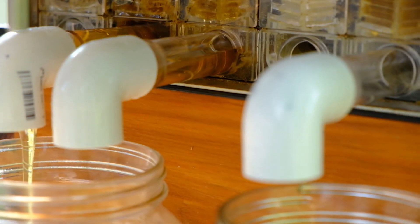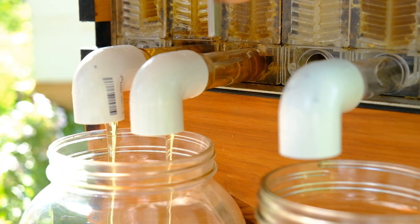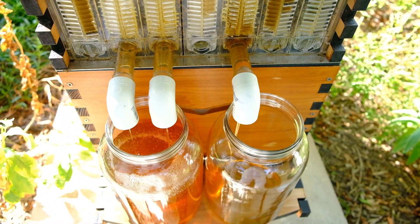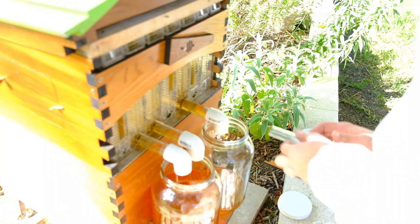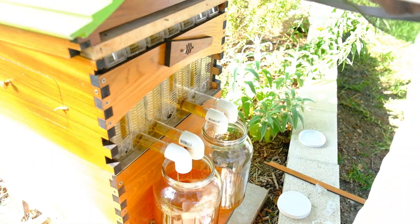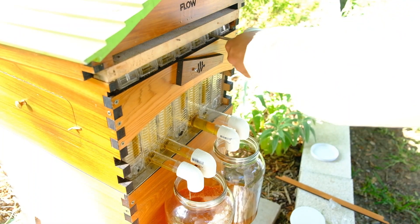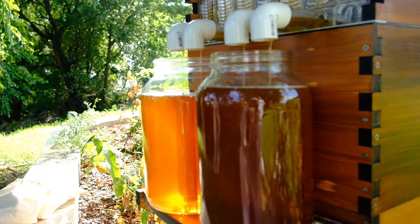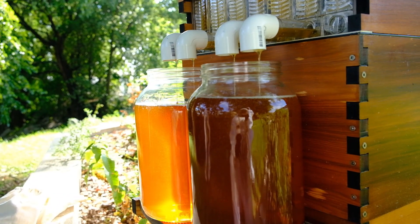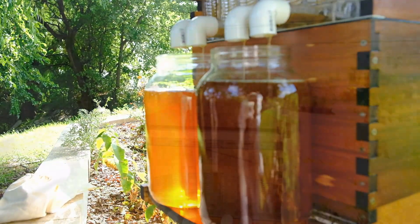You'll repeat this process for as many cells or frames as you want to harvest. The beauty of a Flow Hive is you can harvest all or just a single frame and the bees are virtually undisturbed. It's amazing how we're back here harvesting this honey and you have not seen a bee show up at all. The length of time to fill up a honey jar varies depending on how thick your honey is. But once it starts trickling, you'll do the same thing with that key and close the cells back to complete that honeycomb shape, and that's going to eliminate the flow of honey.